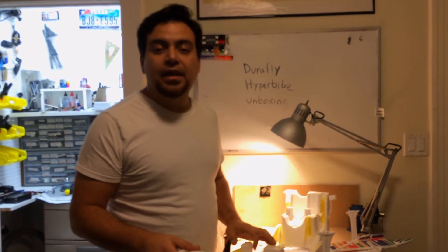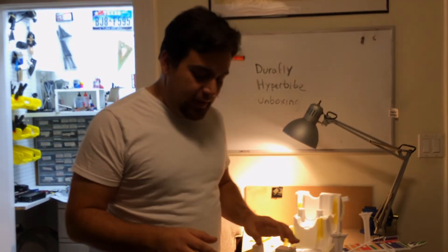Thank you very much for watching. Stay tuned for part two where I will be assembling the plane, and part three where I will be flying it. Thank you very much for watching.